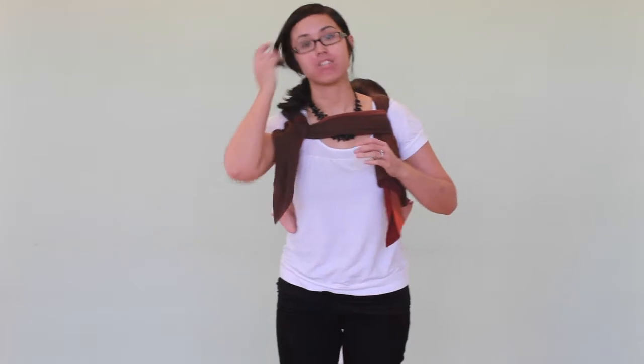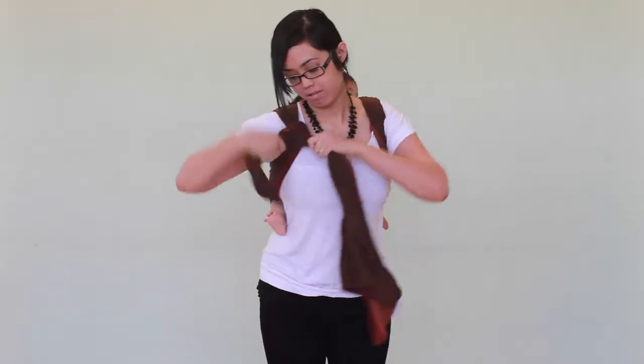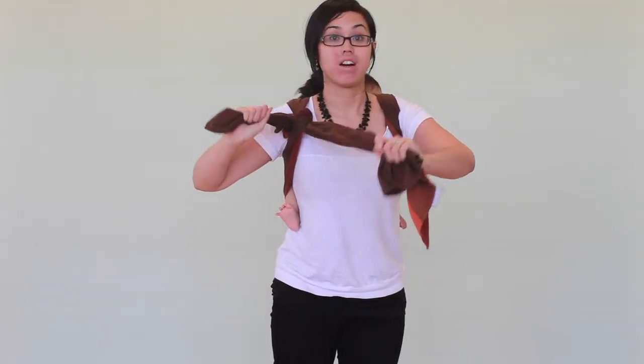And to take her off, what I do first is, when I have this chest belt right here, I'm going to take off the chest belt. And so now, I'm where I started earlier, with a tie off.